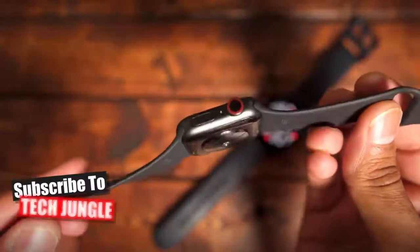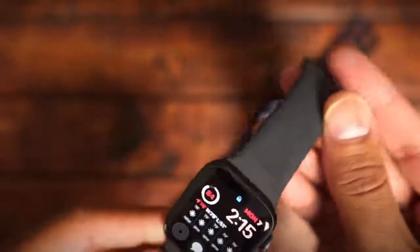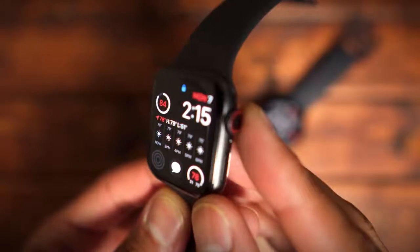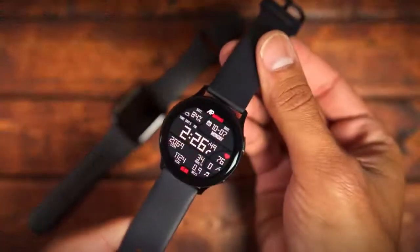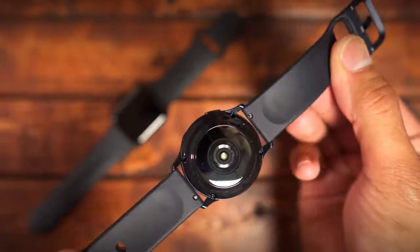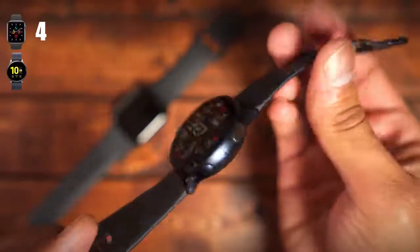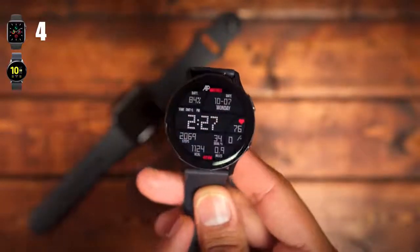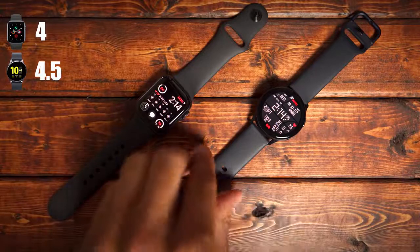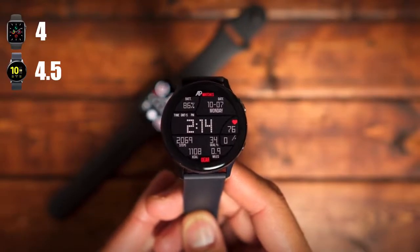Starting off with design, both watches are built really well with a solid, sturdy construction. Both have an IP68 rating and are good for a depth of up to 50 meters in water. The Apple Watch's design hasn't changed much over the last 5 years — you have the square display and a rotating dial called the digital crown — while the Active 2 has a circular display with a touch bezel. The Apple Watch Series 5 gets a 4, and the Active 2 gets a 4.5, as I've received more compliments for the Active 2 after wearing both for about a week.